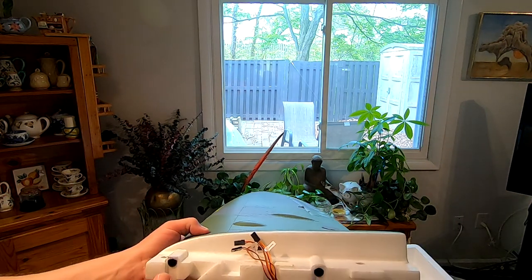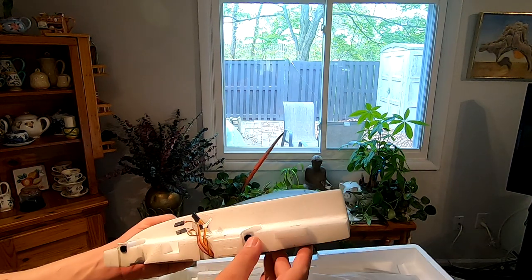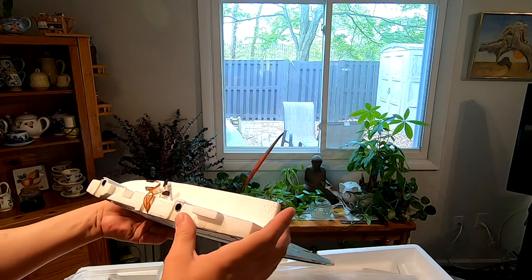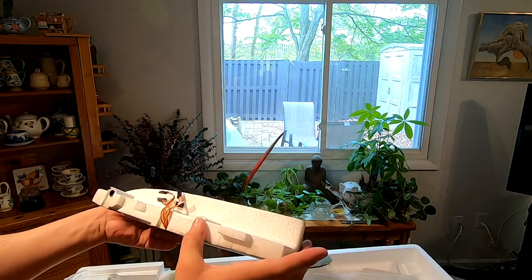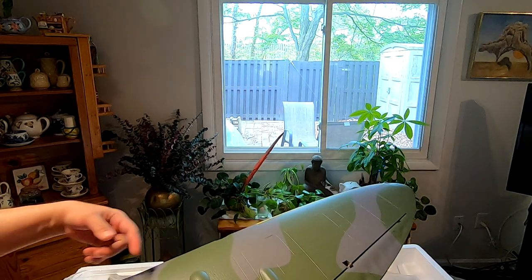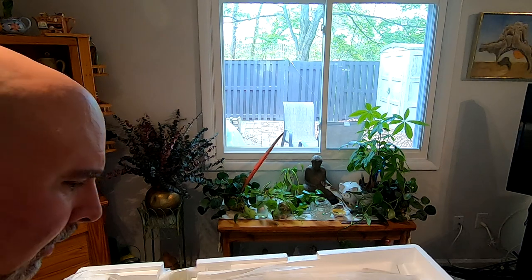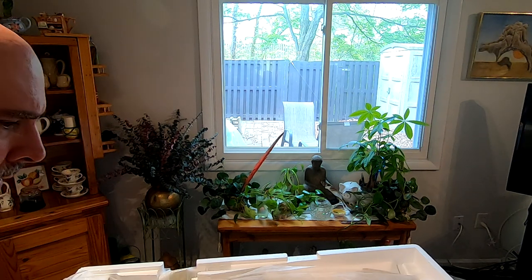We've got two holes here, and they have metal tubes in them — they may be carbon or a thin type of metal like aluminum. Those are going to provide housing for longer carbon fiber rods that are going to provide a lot of strength to these wings.